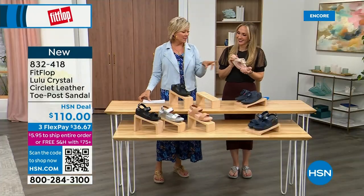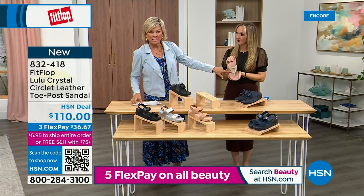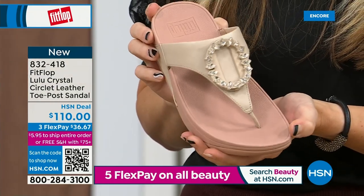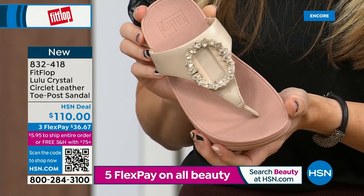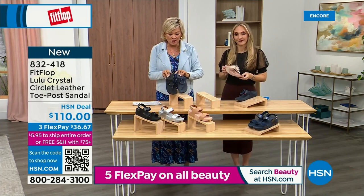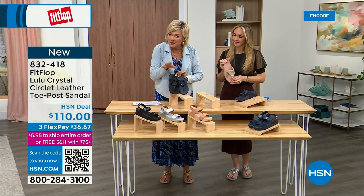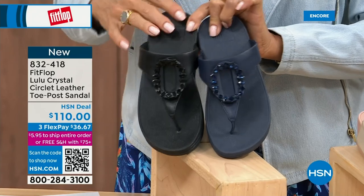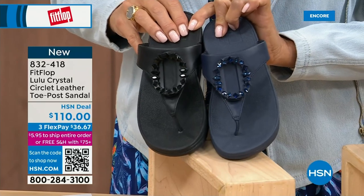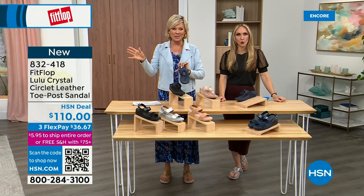Tonight we have a lot of new styles, this being one of them. If you want that rosy beige, there's about 130 available. We do have five through eleven, and reminding you to bump down half a size if you go between — whole sizes only. The black leather has the more opaque stones versus the navy where the stones are more clear. It's 832-418. This too on three flex or four will qualify for free shipping.